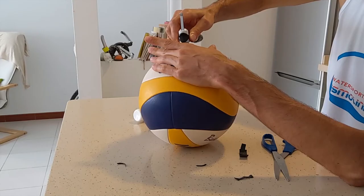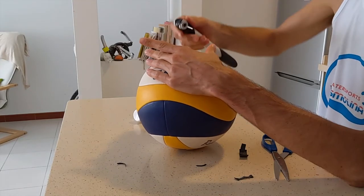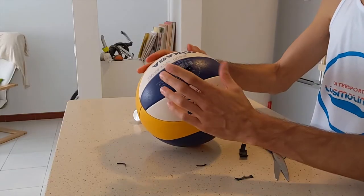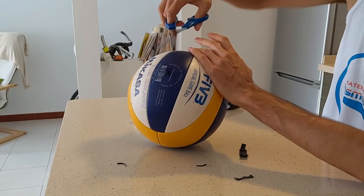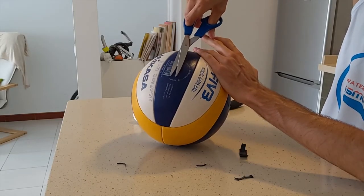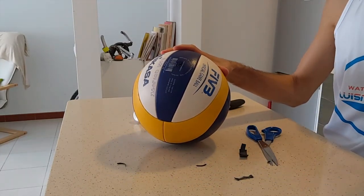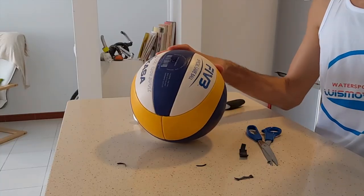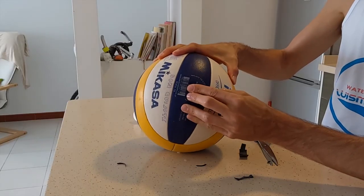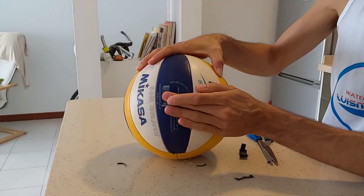And now we need to check if there's no air leaking from the valve. We are going to do that very easily by using some water. As you can see there is a little bit of extra rubber strip coming out — I'll just remove it, not because it bothers you or hurts you, but because some people are curious and they grab it or pull from it and the ball deflates very quickly if they remove it. This has happened to me before, especially with children. So now I'm applying the water and you can see I'm checking that there is no air leaking.